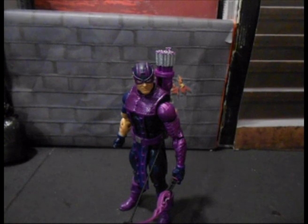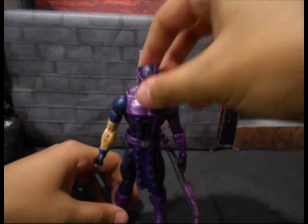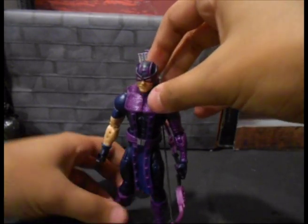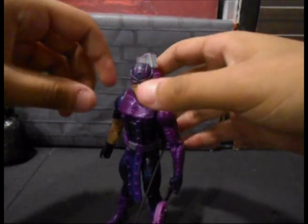The classic Hawkeye look that we have here and I think it's a pretty good figure overall just to start with. I wanted this costume but I didn't want to get the Toy Biz figure just because he looks sad. So I'm really happy we got this figure. We're gonna go over his accessories first and then get into the figure.